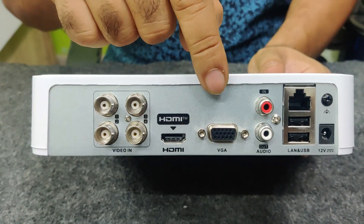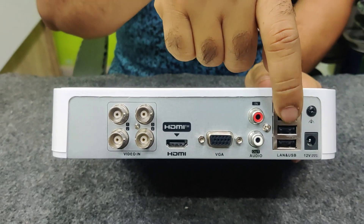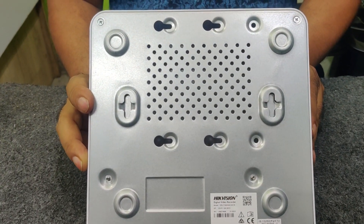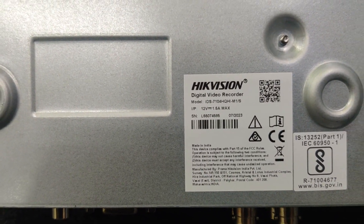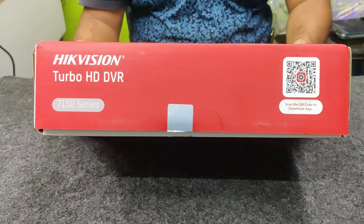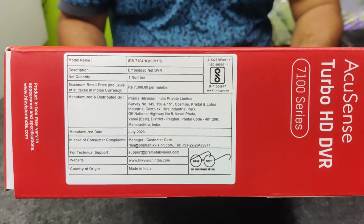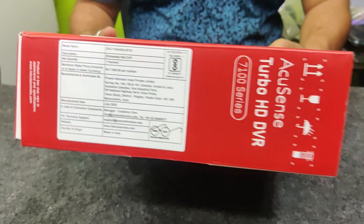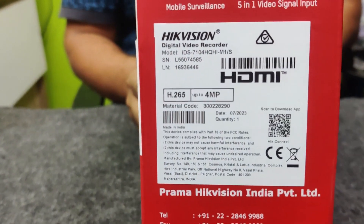Let me tell you one more time in case it was not clear — all the back panel ports are there, you may go through it. This is the back look of our product. Now let's continue — this is the front look of our product, and this is the side look of our product. You may go through this.